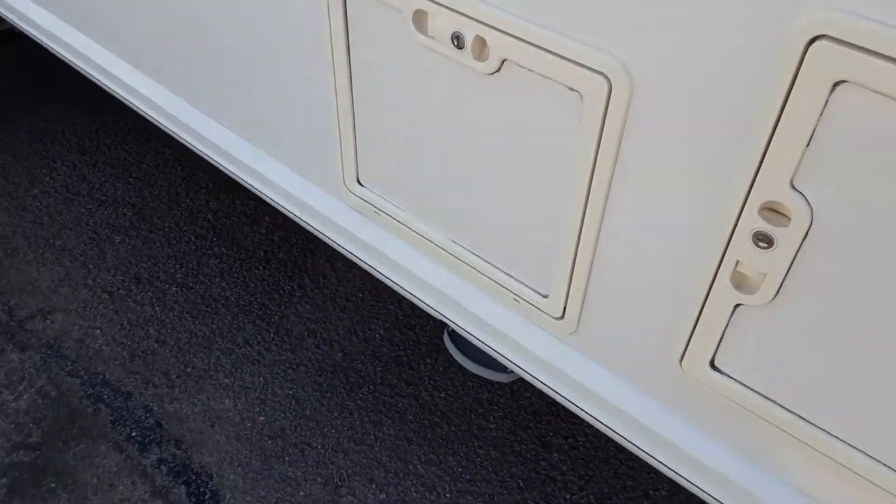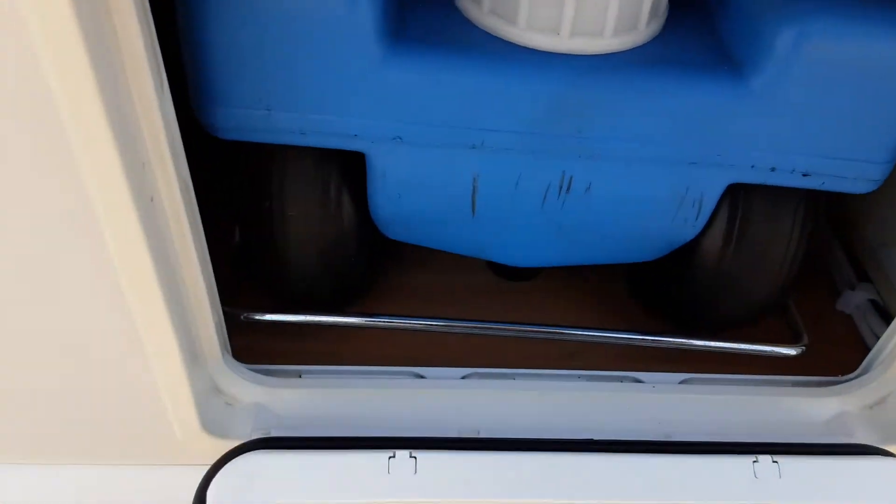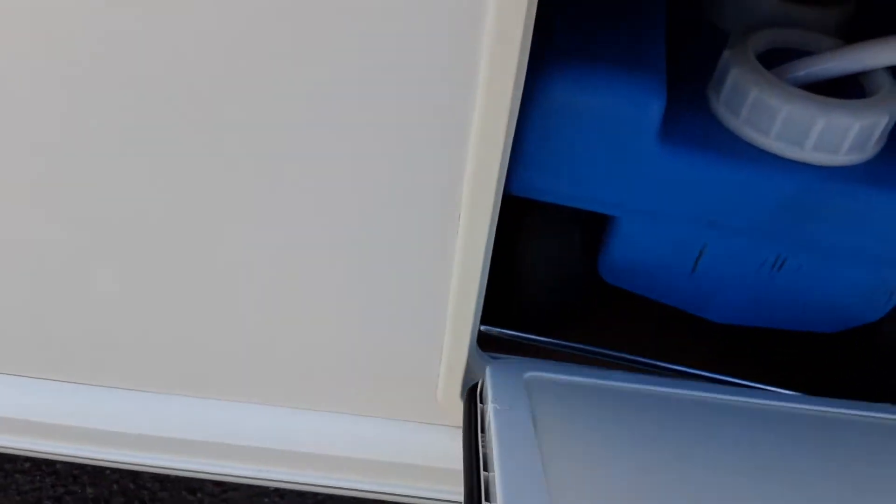Coming down the side of the van, there's a storage locker at the front of the caravan. You've got your on-board water storage tank which you need to fill manually — you can pull this out and fill it through the cap on the end here. Fill it up to the top and I'll show you how to operate it once we go inside the caravan.